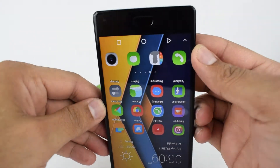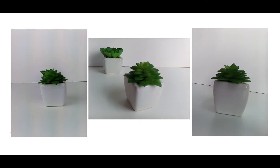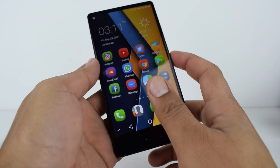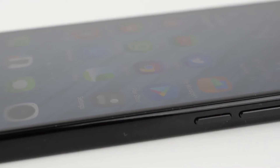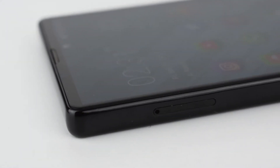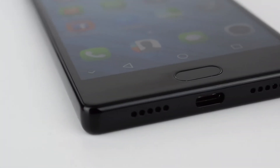The fingerprint sensor is not that fast — they mention 0.1 second speed, but I think it's a little bit slow and sometimes not responding. On the right side there is the volume control and the power button. On the left side we have the dual SIM tray. On the bottom we have the Type-C port and the speaker, which is not the best speaker either.